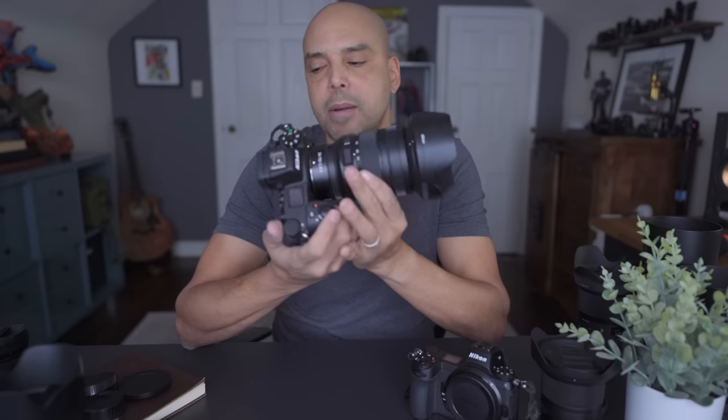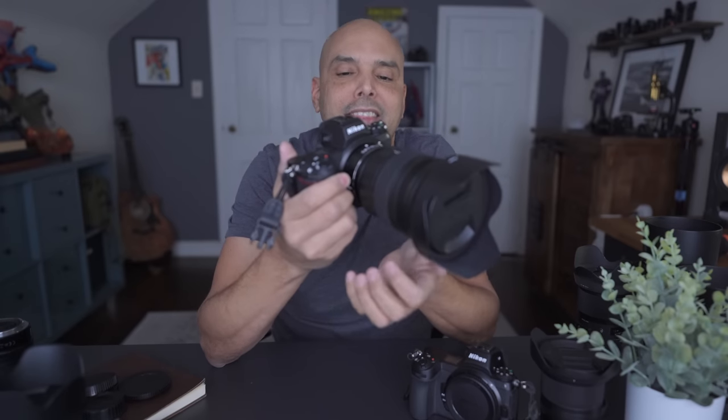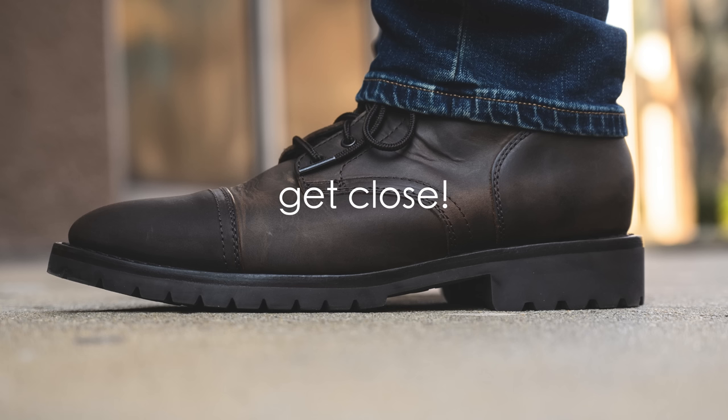The 2.8 S lens is incredible, but I'd rather have the 24-70 F4 to be versatile and then carry a prime lens for bokeh or low-light photography. The 2.8 is so top-heavy it was giving me a callus on my hand — I actually had to buy a grip for the camera because of the weight. I highly recommend the F4 version as an all-arounder. If you really want bokeh, get a prime lens.